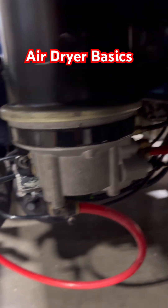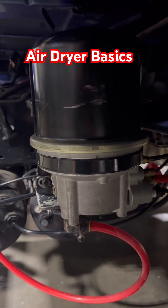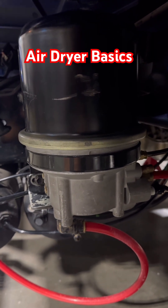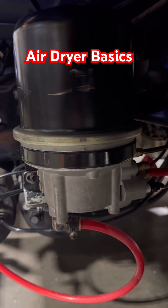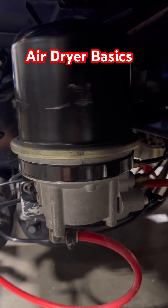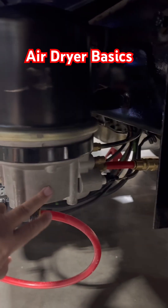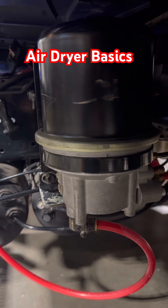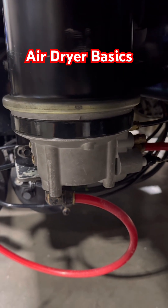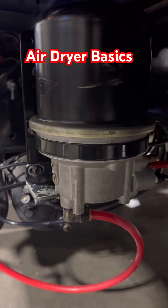Down at the bottom there's a purge valve. If you're not familiar with diesels and semis, that hissing sound trucks do happens when the compressor reaches cutout pressure. When that happens, the governor sends an air signal through a pilot line right here to signal this guy that it's time to purge. You'll hear it purging out and getting rid of the moisture it collected, or at least some of it.